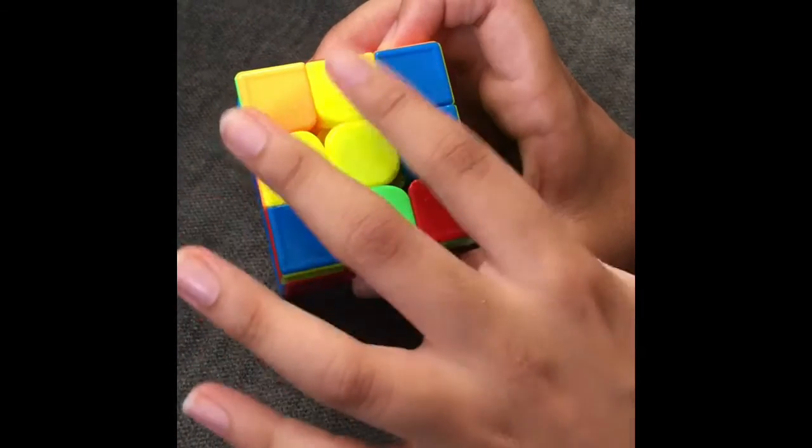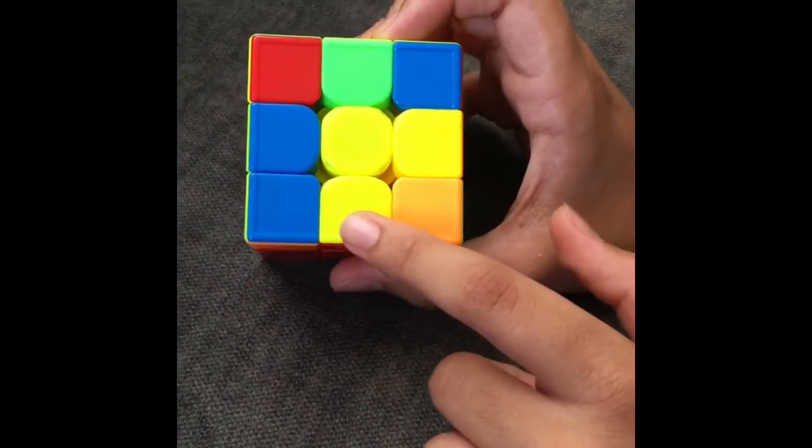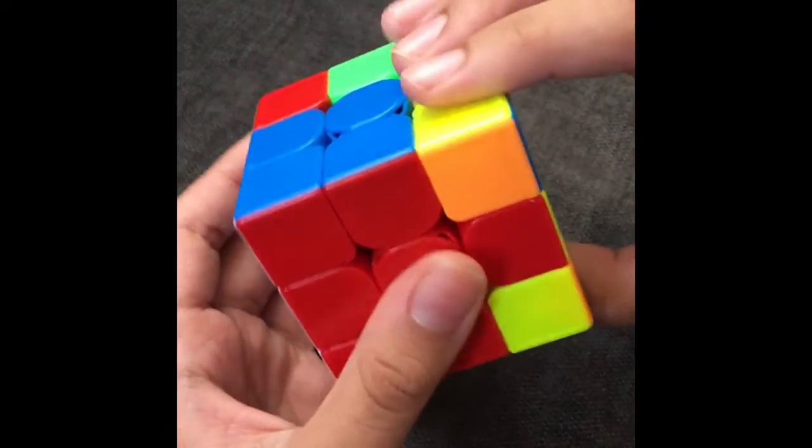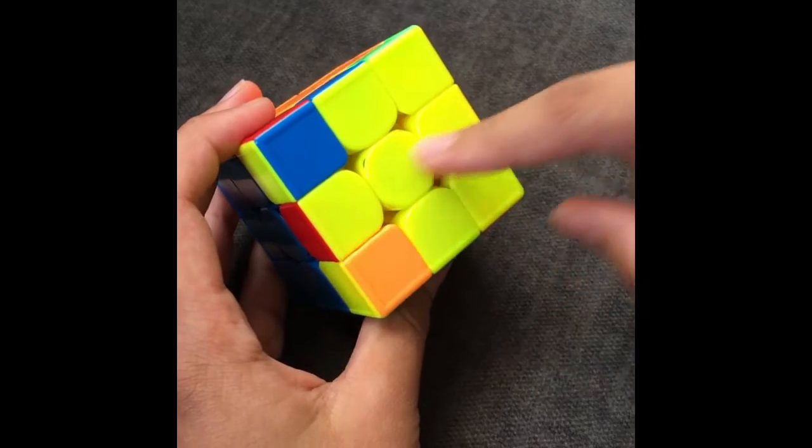When you have the case where two edges are already oriented, make them so that they're facing the bottom and the right. Then, what you're going to do is do a wide F move, do the sequence moves, and then put it back. Now you have the yellow cross.